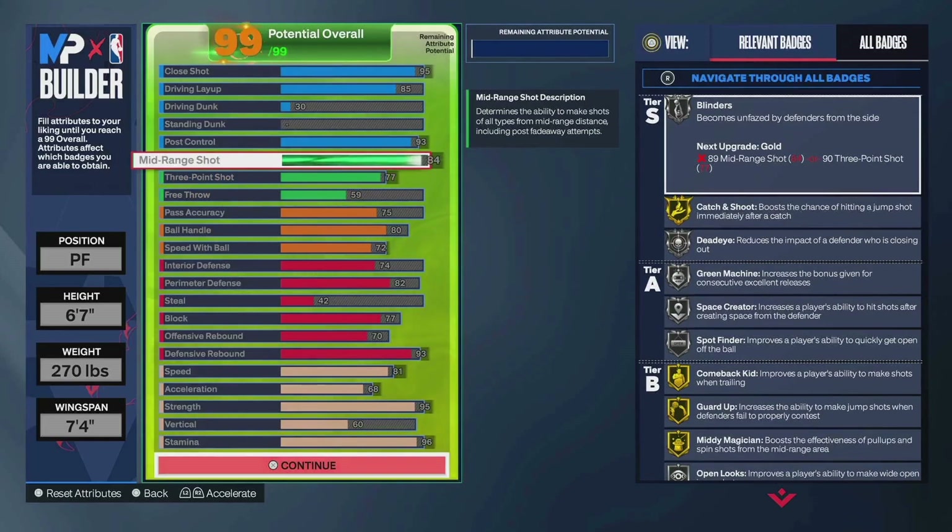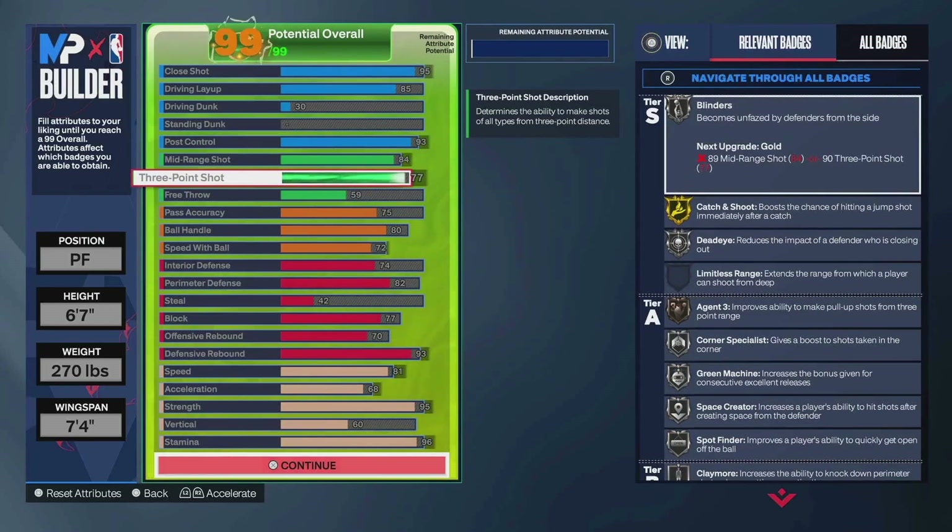You also get Nasir Little base, Gordon Hayward base, Ben Shepard, JT Thor — so you're set with shooting on this build. 77 three-ball. That can go up to 79 if you want a 79 three. For me, I'd say 99% of my builds have a 77 three-ball. It's just what I feel comfortable with this year.